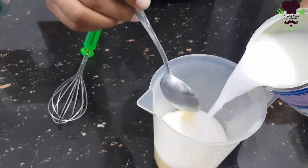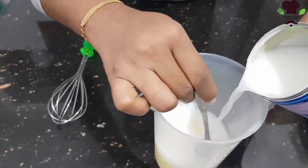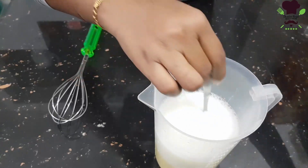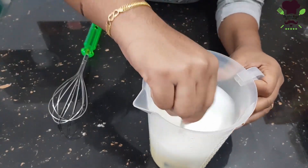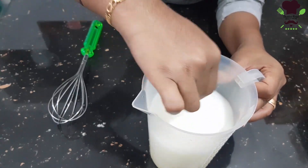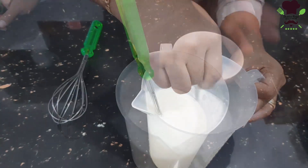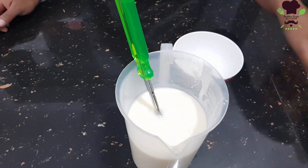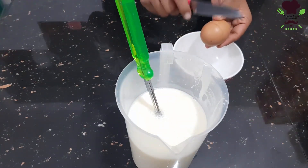We will mix everything together thoroughly until it is fully combined.